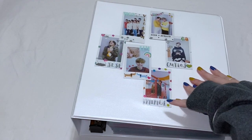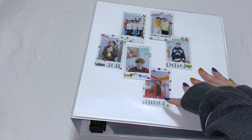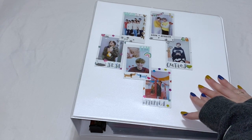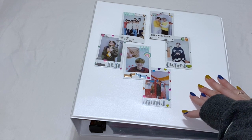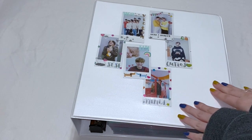Hey guys, it's Brie, welcome back to my channel. Today I'm here with another photo card sorting video. It's been a hot second since my last one and I finally shipped my Nukio package to myself. There's just a lot of cards — I had some built up, but once I shipped that package it was like, okay, we need to film one of these. I've been putting it off, but here I am.